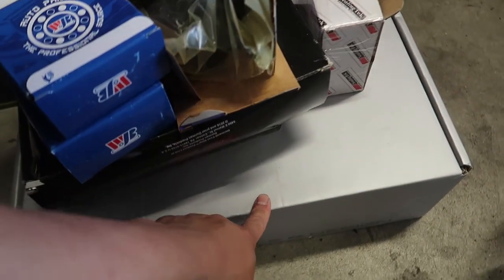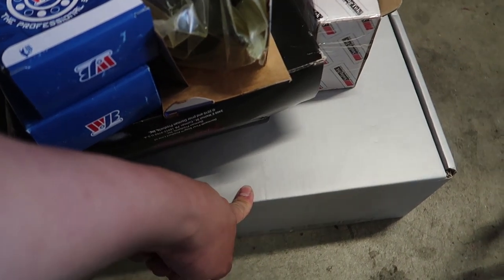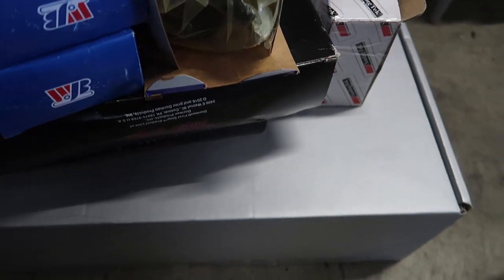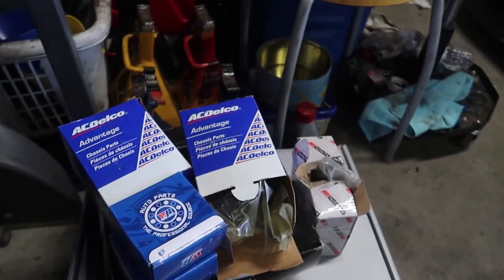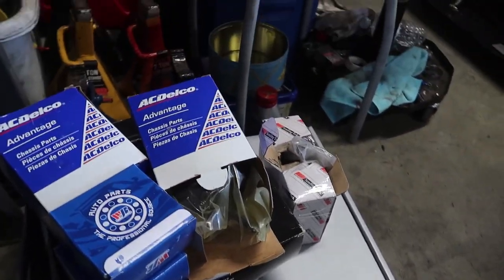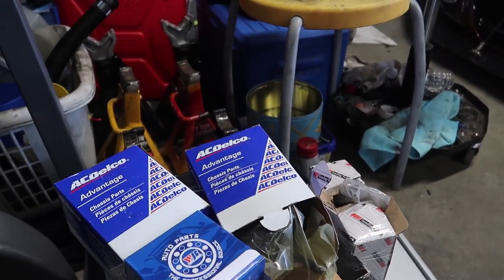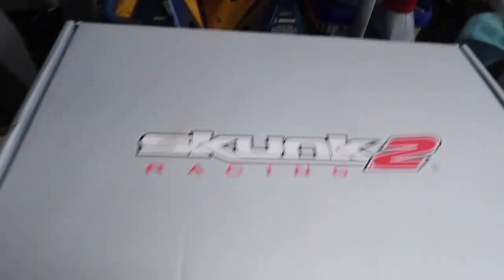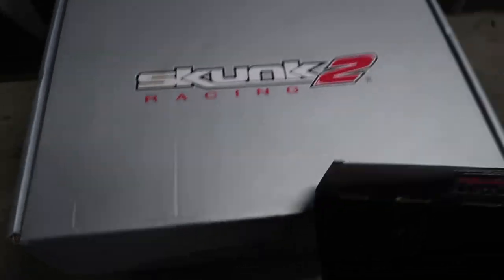So we actually got new lowering springs on the Civic. The ones we bought from eBay were kind of a test to see how bad they would actually be. At first I would say they were actually pretty good, but after a couple of days they settled in and started being a little harsher than I wanted, so we ended up getting some Skunk2 springs.